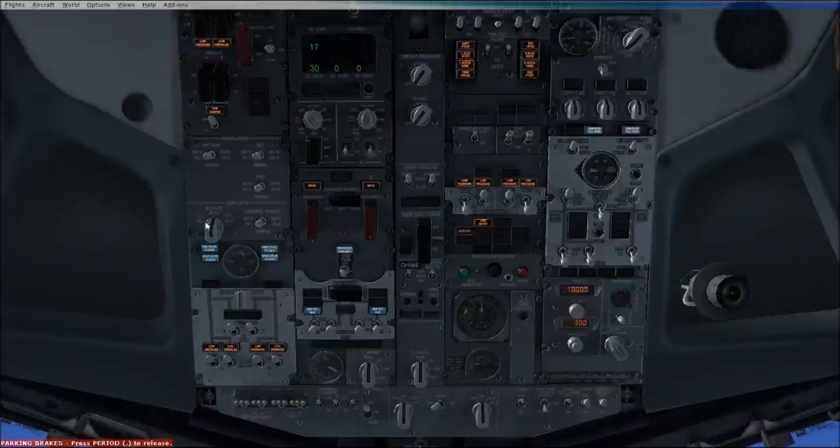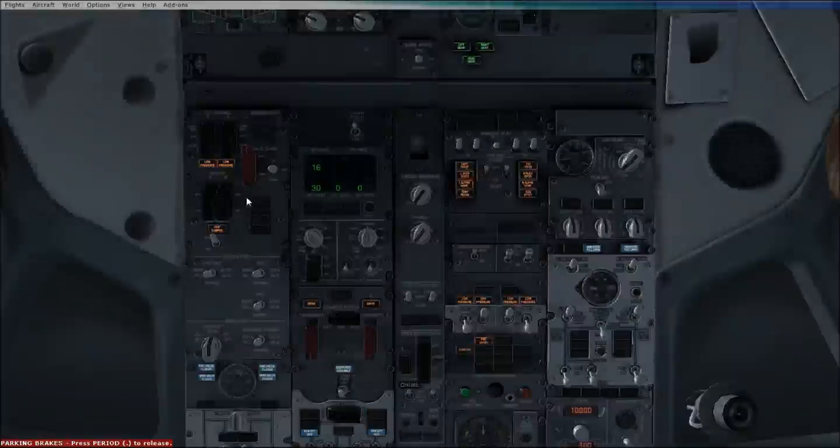Just moving up, we've got IRS as navigation. They won't need moving for the simulator FSX, but in the real world they would need to be moved. Moving up here, we've got our yaw damper and our flight control switches — basically pressurisation and stuff.